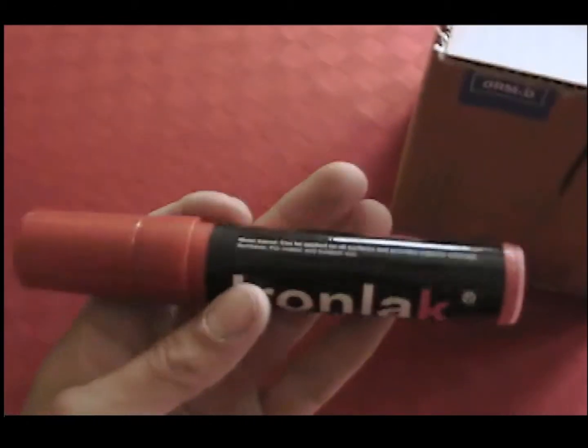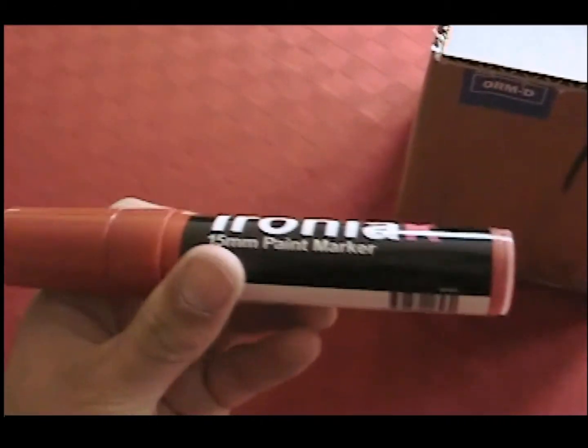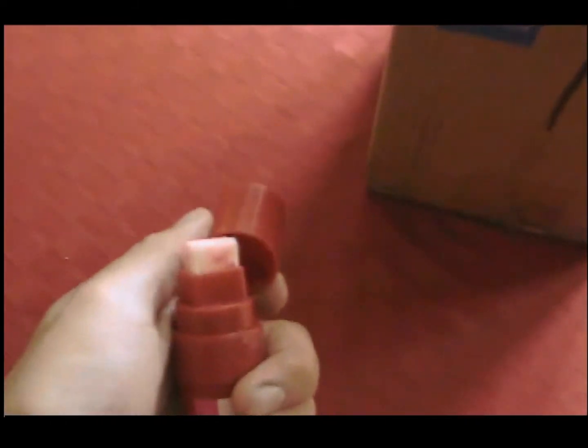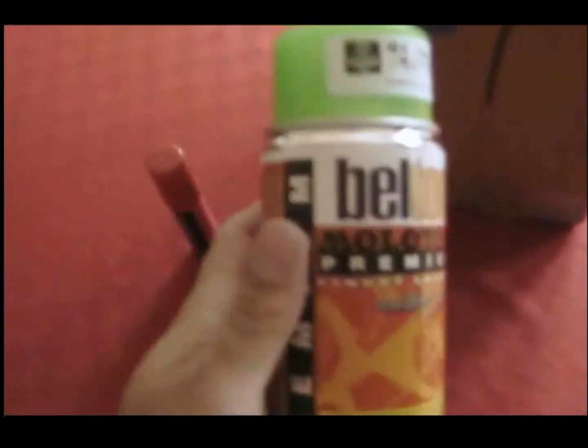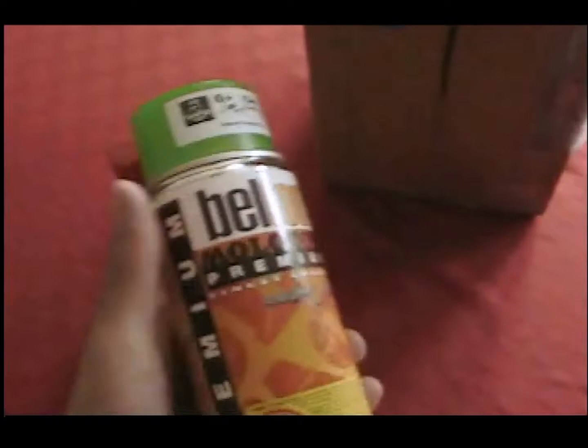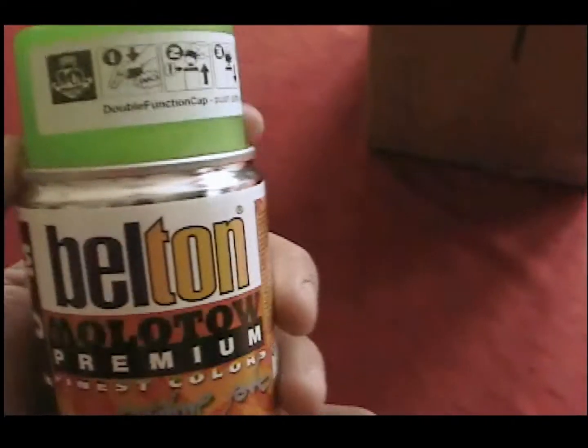It's quite a bit of stuff for this single piece. I got this IronLac 15mm Soviet red paint marker. I like it a lot — it's just a single ball with a fiber nib. I haven't got to try it out yet, but it looks really nice. I just got this Belton Malto transparent juice green. I'm going to do some effects with that and see how that works out.